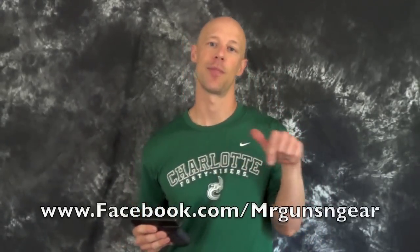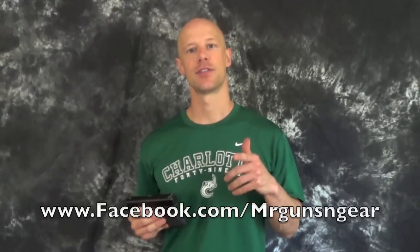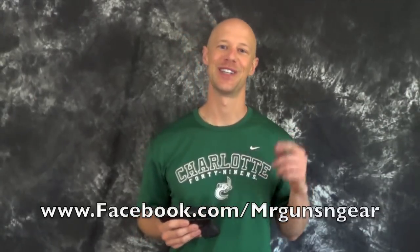As always guys, if you have any questions about the Glock 26 or anything else I review here on the channel, feel free to let me know — you can post below in the comments section or over at my Facebook page. Thanks for watching and thanks for subscribing. If you haven't subscribed, please go ahead and subscribe. If you don't typically click the like button, feel free to do that — those things help us out here at the channel and help our channel grow. If you haven't done that already, please go ahead and do so.